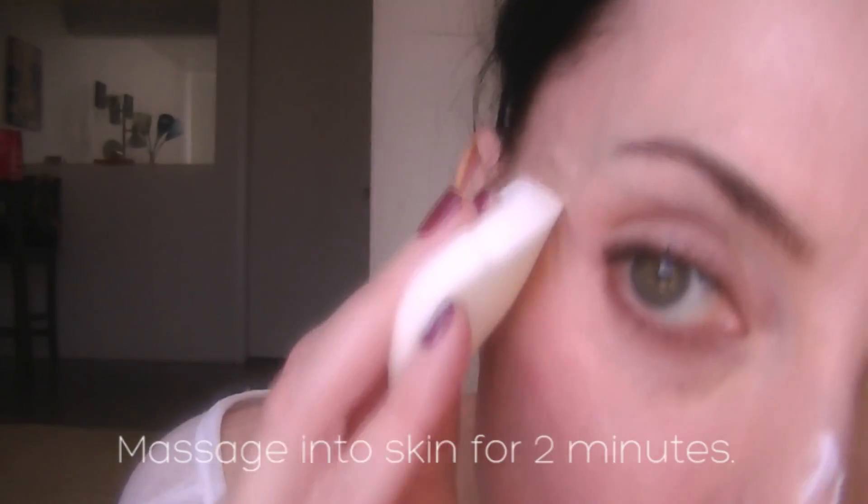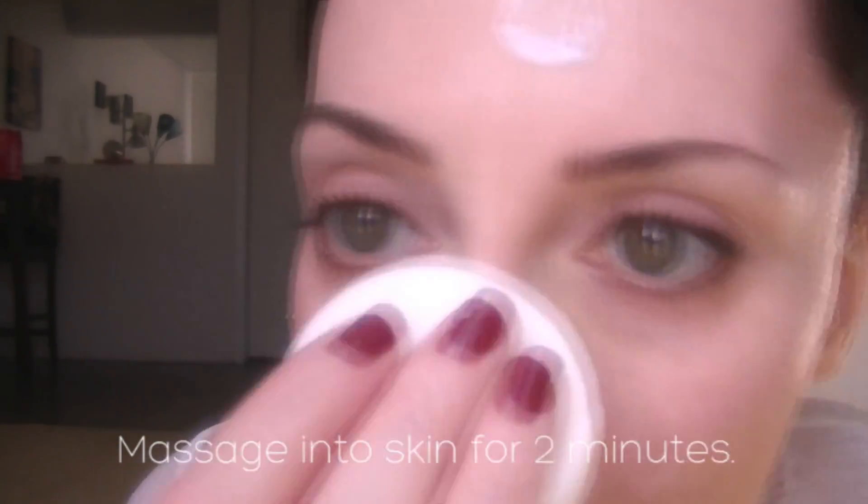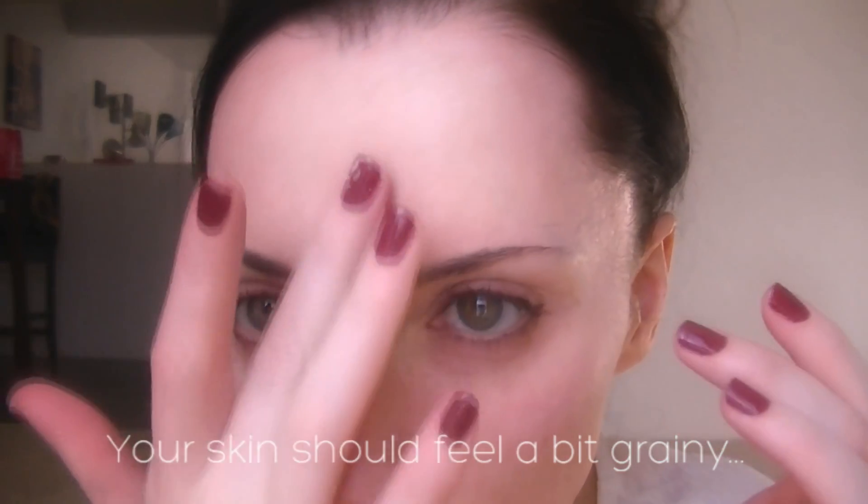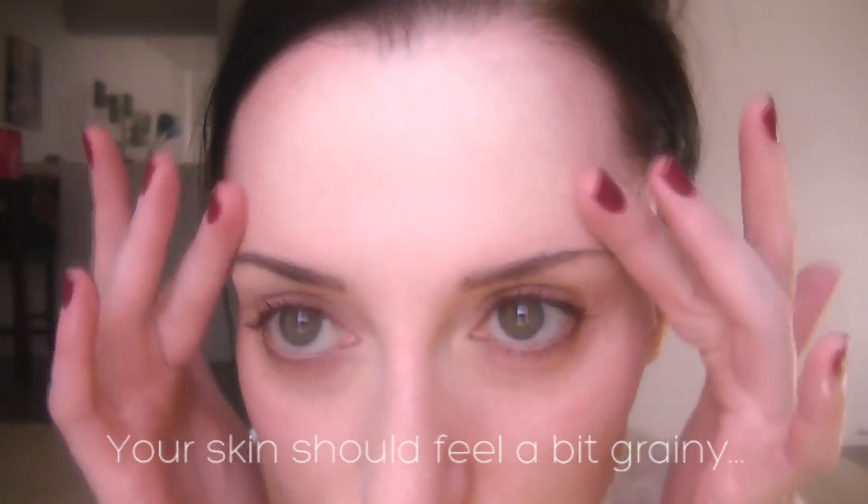Be very gentle. Although you may not be able to tell, it's actually exfoliating a lot better than you think. Massage into the skin for 2 minutes. When you're done, your skin should feel a bit grainy. Be sure to rinse your face afterward.